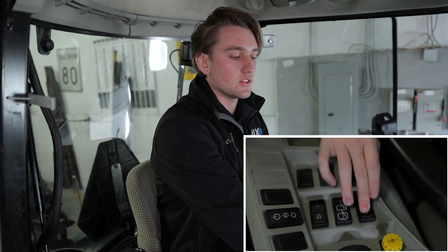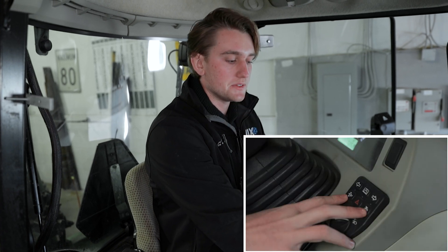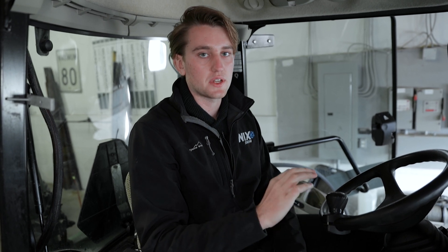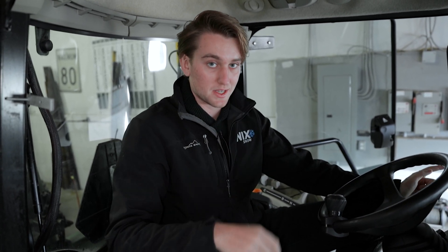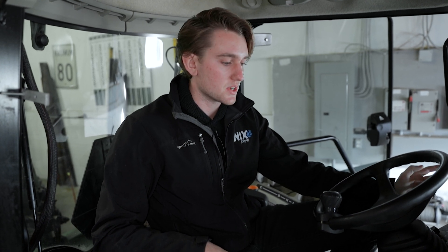You also have your turn signals here, some computer settings, and these two buttons are for your emissions regen — I never touch them. When it comes to emissions, it's very simple, you don't have to worry about anything. There's no DEF fluid or anything like that. You just want to make sure if you get a white light on your dash — it's very distinctive, you won't not notice it — just don't turn off the machine while it's doing its thing, let it regen and just drive as normal. I've never had a single problem with these ones for that.